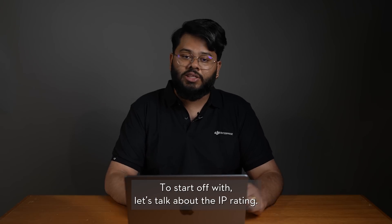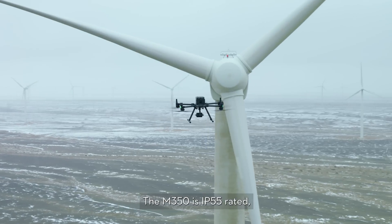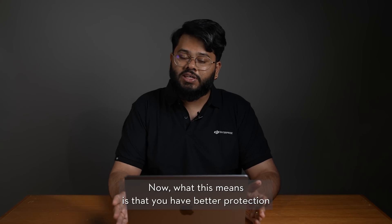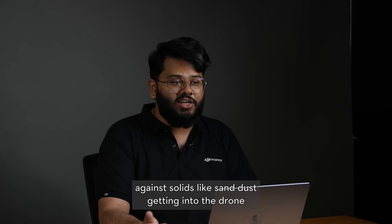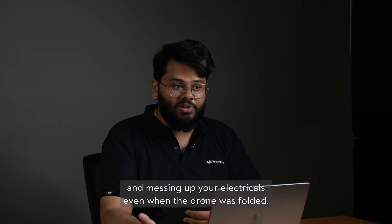To start off with, let's talk about the IP rating. The M350 is IP55 rated while the M300 is IP45 rated. What this means is that you have better protection against solids like sand and dust getting into the drone and messing up your electricals, even when the drone is folded.